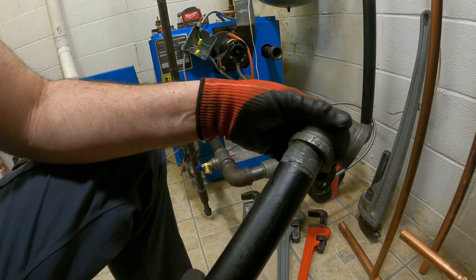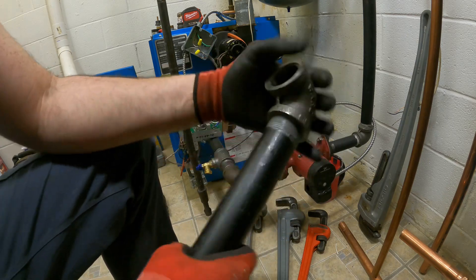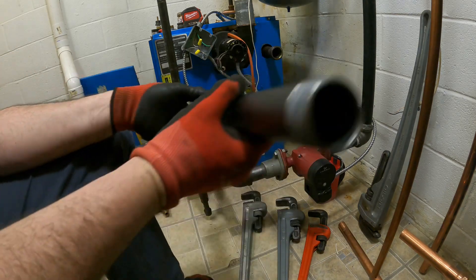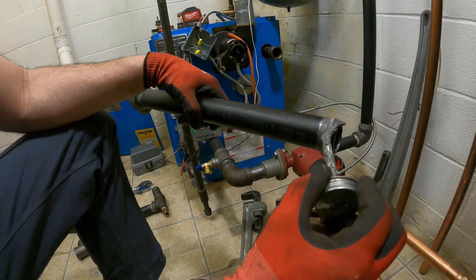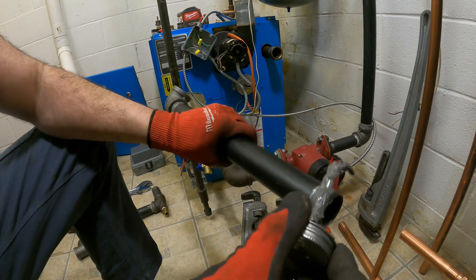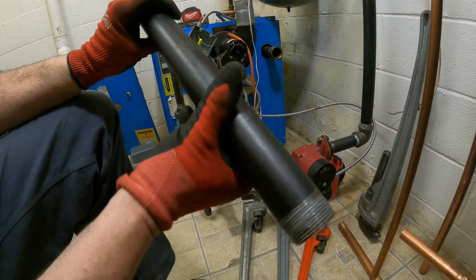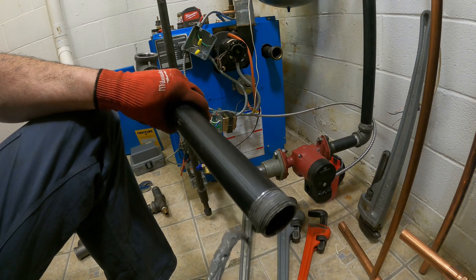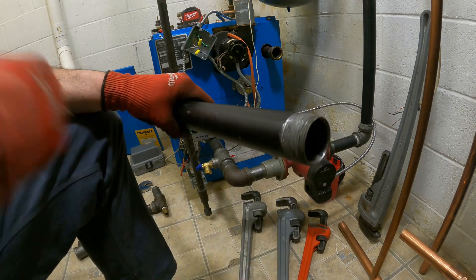I started this side, I'm going to put this fitting on and get it going. Now the other side — let's get some dope on. Everybody's got their way of doing it. You don't need to dope the inside, just a little on the outside. You don't goober it up where the dope is dripping off. Just a very light brushing, because all the dope is doing is lubricating your pipe as you're going in, but it's also compacting to help create that seal.